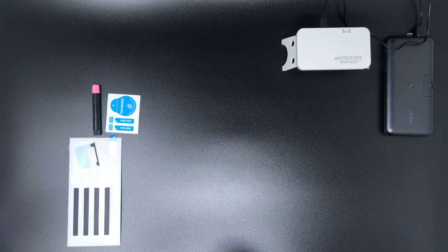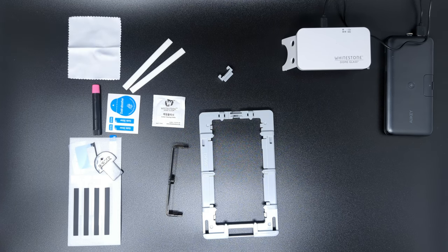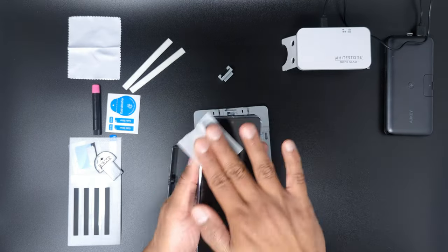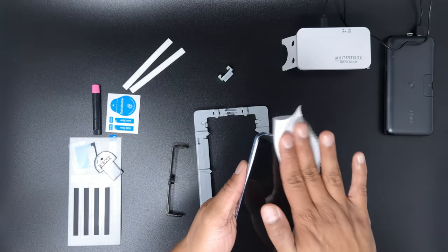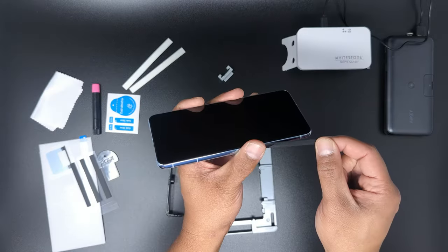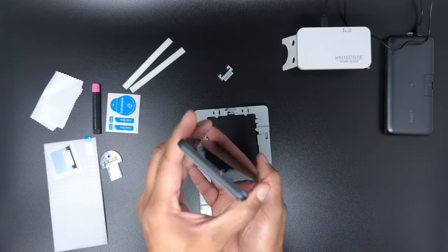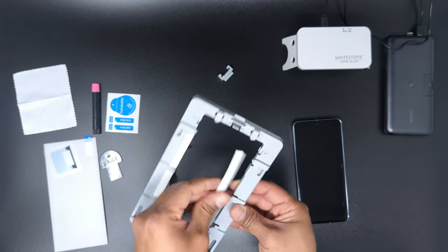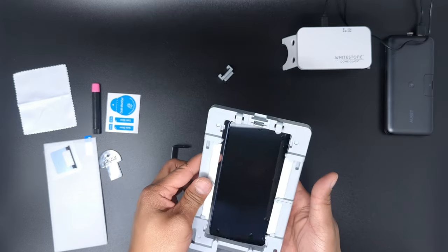First, lay out all the materials you need to install the protector on a nice leveled surface and grab a power bank or USB charger to power the UV curing machine. Second, open up an alcohol wipe and clean the phone screen and dry with one of the cleaning cloths. Third, peel the connector masking films and apply them to the ports and buttons on all sides of the phone.